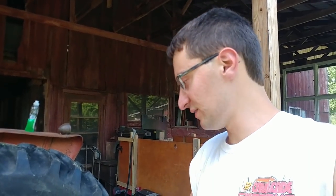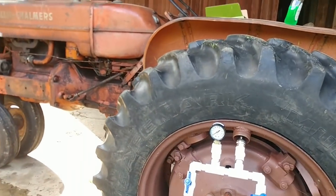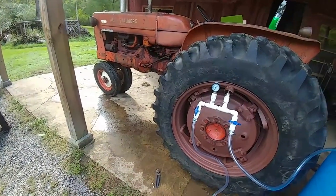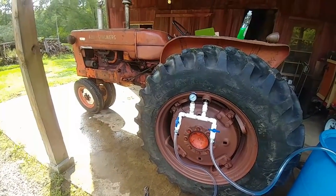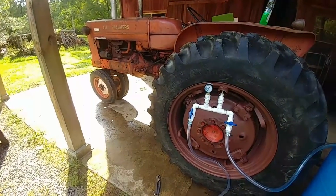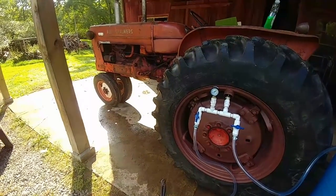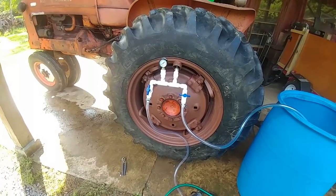Between the windshield washer fluid, the pump, and everything, I probably have about $300 to $350 in all this. It was not cheap, but it's a lot cheaper than me dying on this tractor — it's a narrow front and it's very tippy. I'm not going to take that chance, and I don't want to ruin the tractor if it flips. A radiator for this thing is $500 to $600 bucks, so let's get to it.